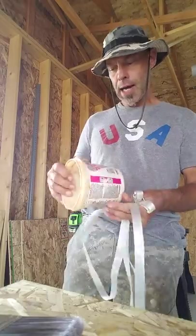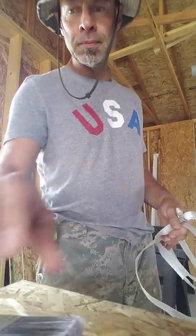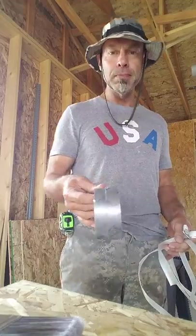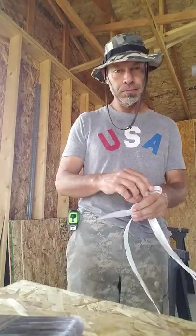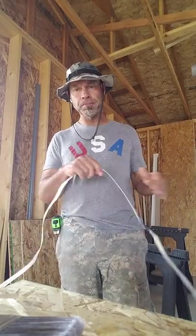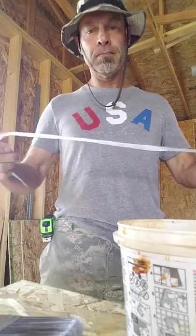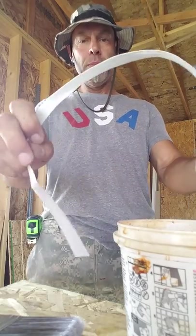I've got an empty one-quart plastic container, duct tape, and some fiber banding off a bunk of plywood to make a handle.